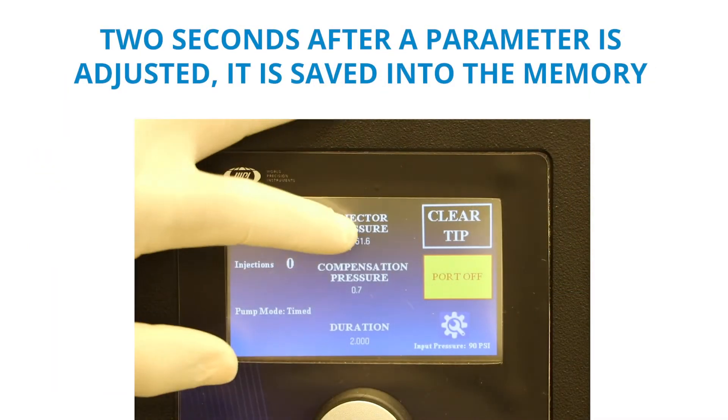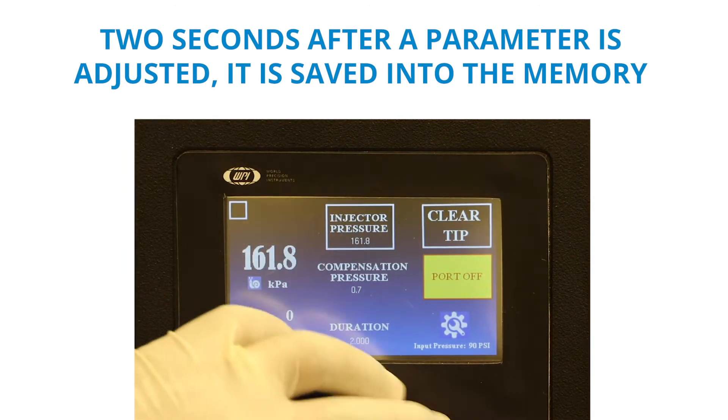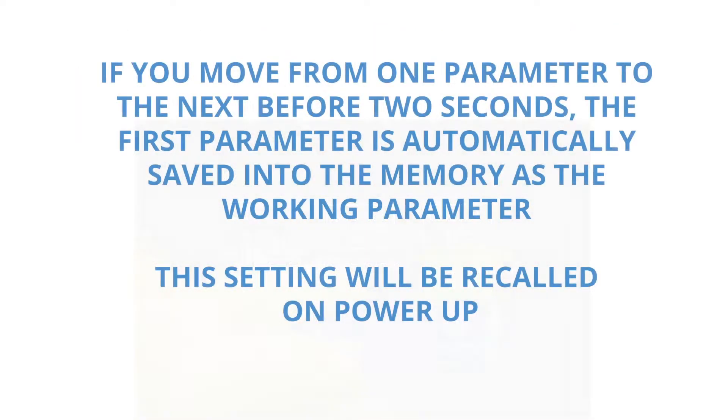Two seconds after a parameter is adjusted, it is saved in the memory. If you move from one parameter to the next before two seconds, the first parameter is automatically saved into the memory as the working parameter. This parameter will be recalled on power-up. This is different from saving and loading protocols in the settings screen.